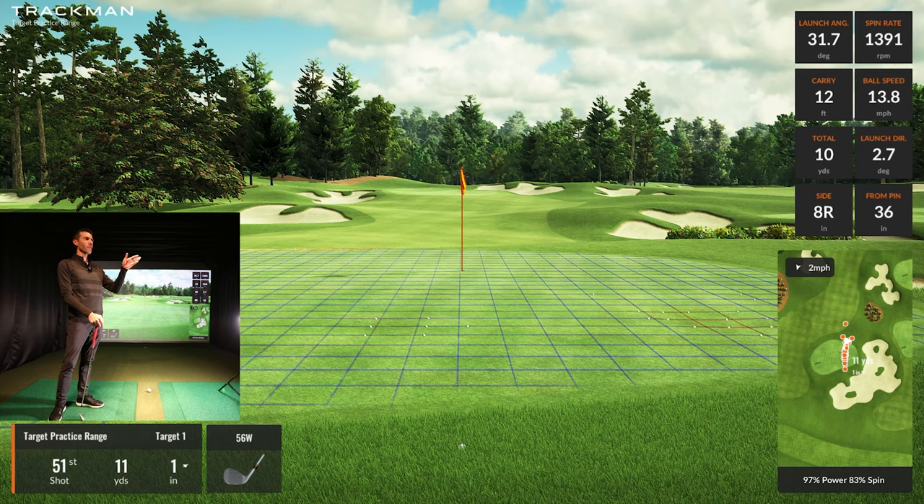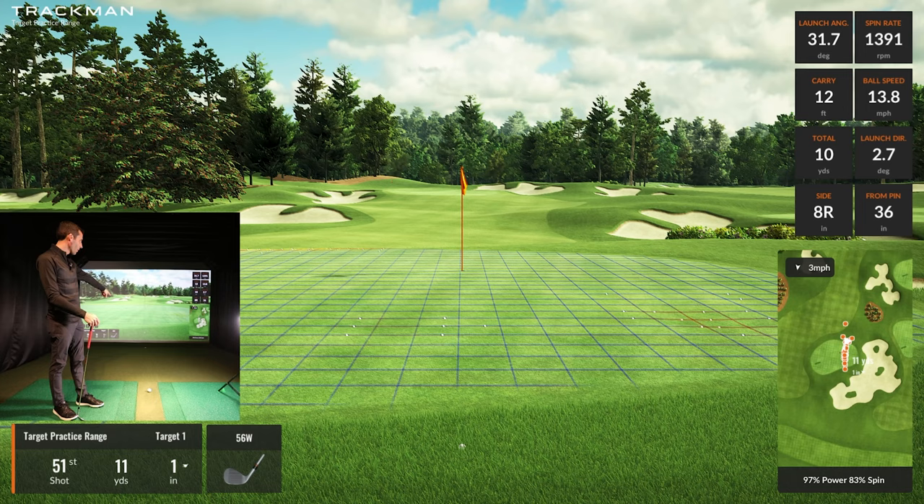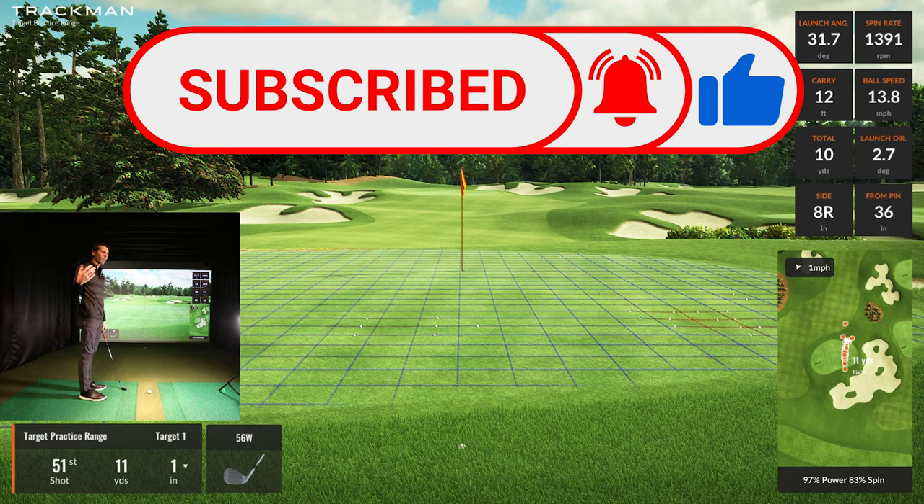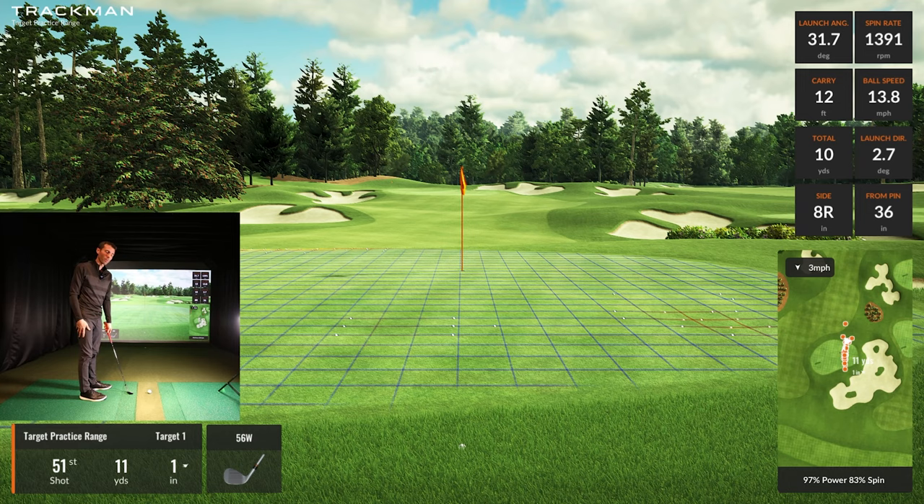Let's go ahead and get started. I'm going to leave my camera the size it is because I want you guys to see the ball, at least be able to see it where it's landing. I have a dot that's about nine feet or so, and I want you to actually see it flying inside the studio. If you guys haven't had a chance to subscribe yet, please do — I appreciate it. Comment below any questions you have or anything you'd like to see.